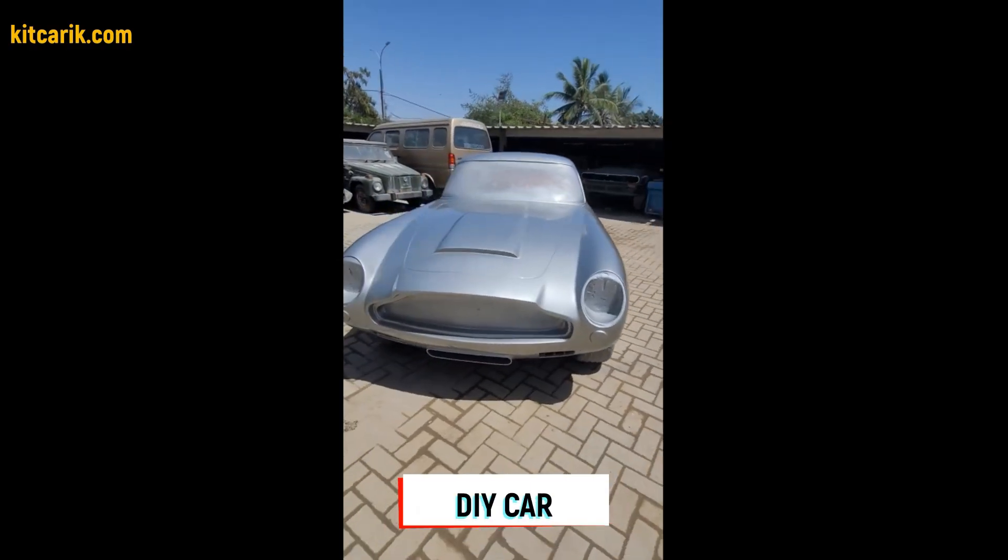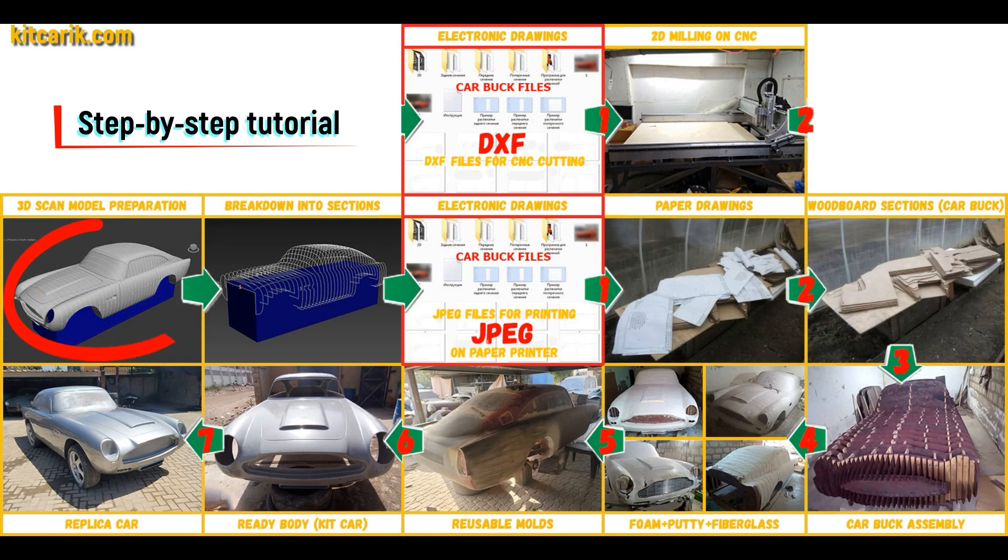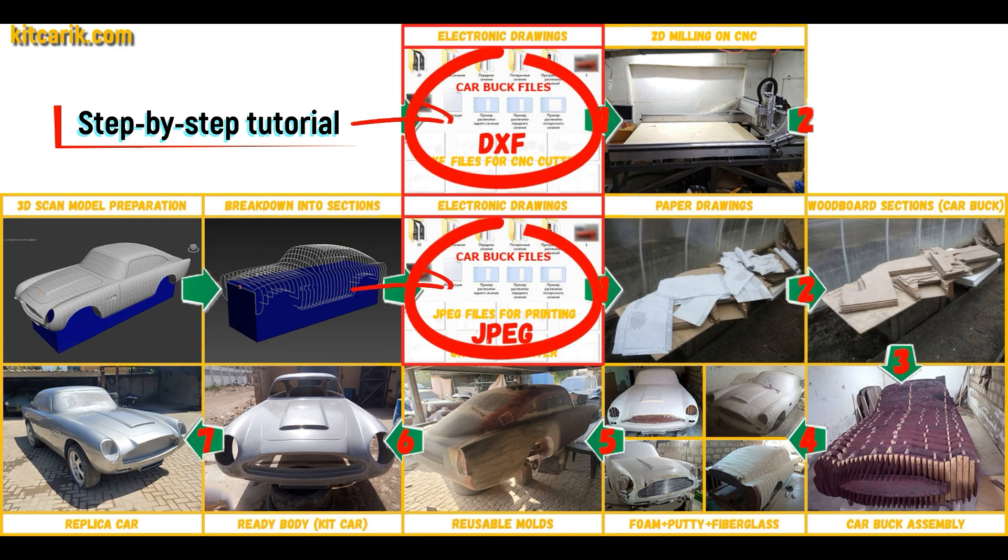Hi guys! How my client made a James Bond's Aston Martin DB5. I used a 3D scan model of the Aston Martin DB5 and divided it into sections. Then I saved digital car buck files in the JPEG and DXF format.